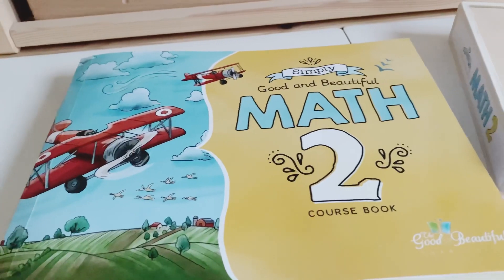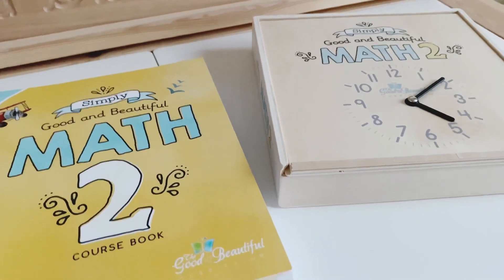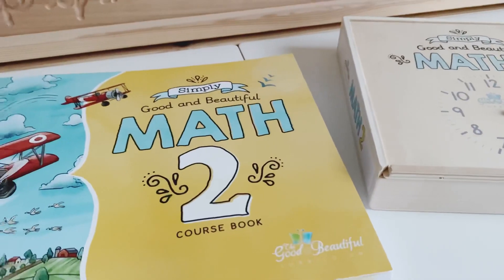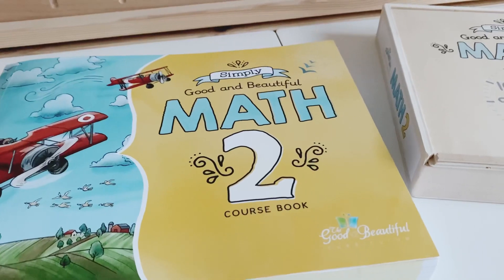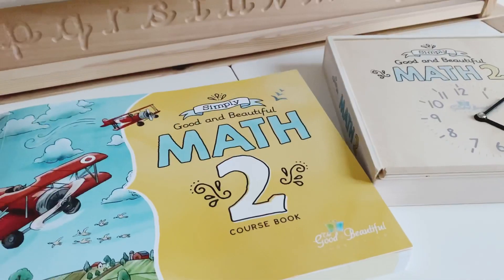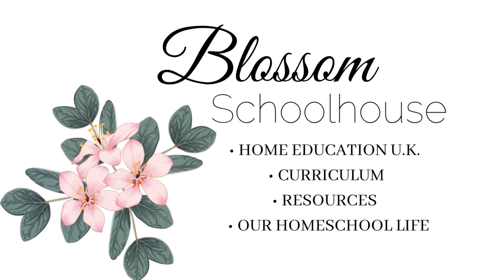I hope you've enjoyed today's look at Simply Good and Beautiful Math 2. We are going to be purchasing Level 1 when it releases before August 2nd, so we'll definitely share a video of that one as well, and I'll also do a 'do a lesson with us' video on this course book. Let me know in the comments if you're using Simply Good and Beautiful Math 2. See you next time!